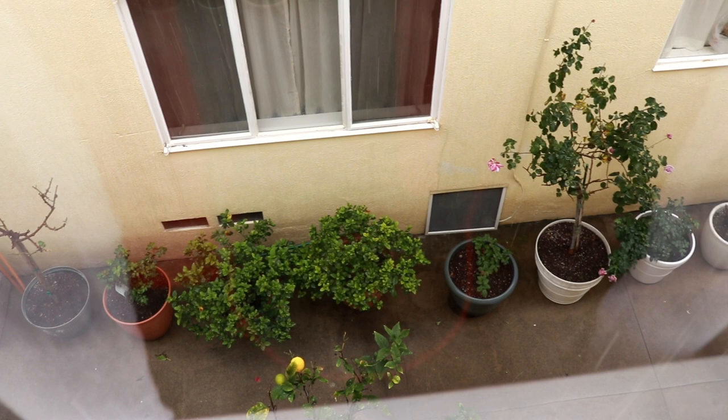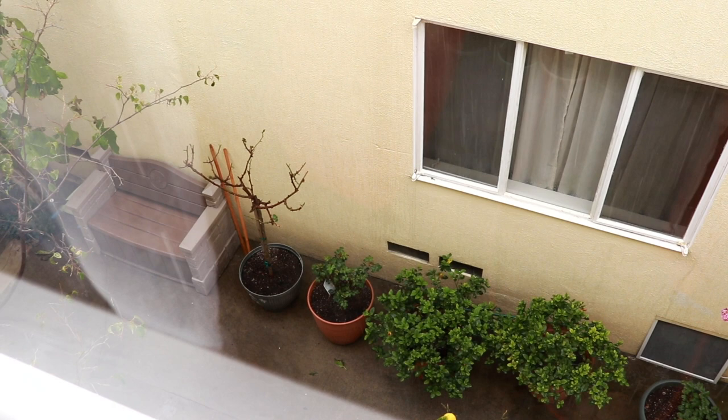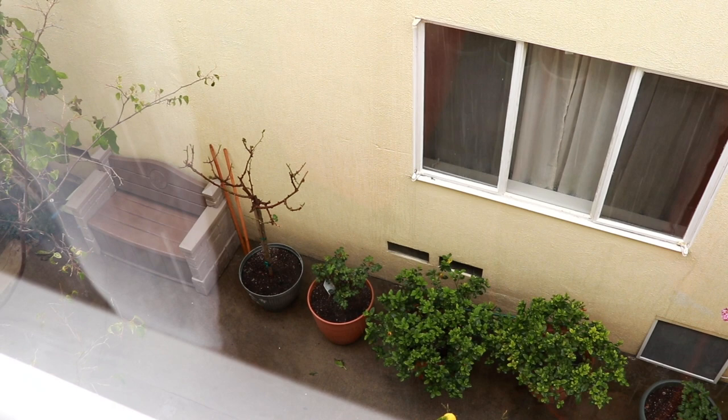Somewhere down there I will have — I'm hoping — three pots, if there's space, for my citrus trees and my apple tree. And that's all right.